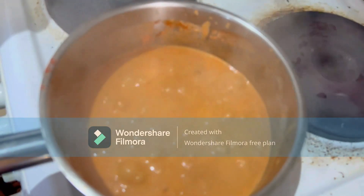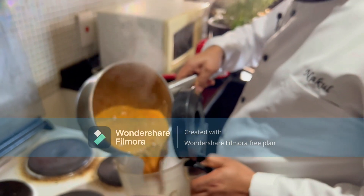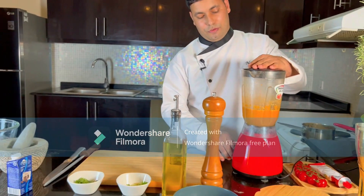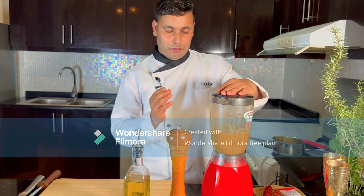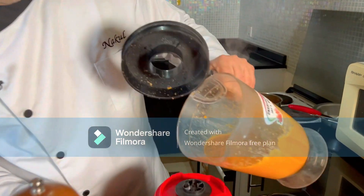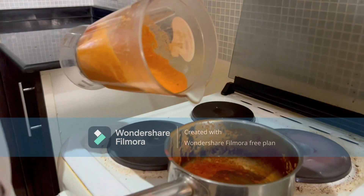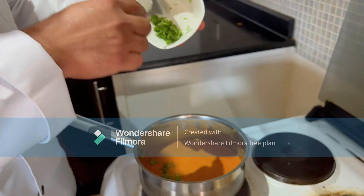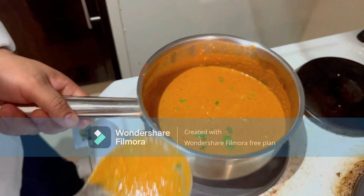Remove from the heat and let it rest a moment. Now ready to blend — time to blend the sauce nicely to make it smooth. Nicely blended and smooth. Transfer it back into the same pot and press in some coriander leaves. The sauce goes back on, then remove from the heat.